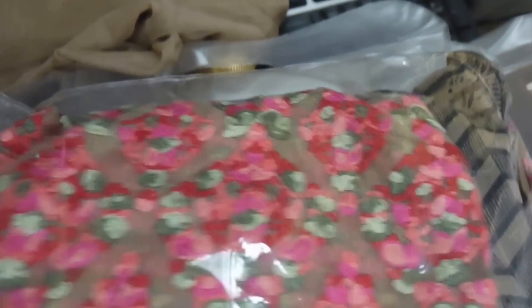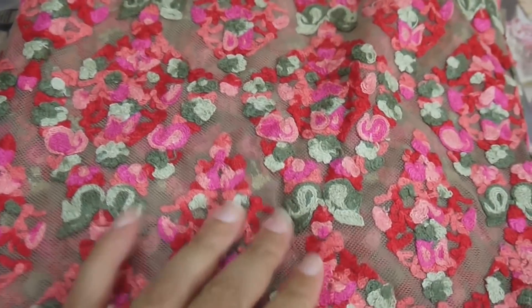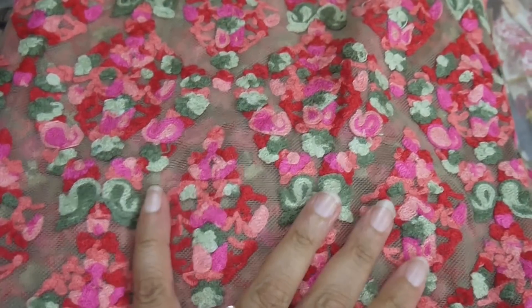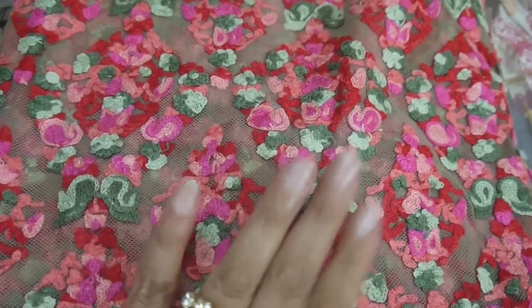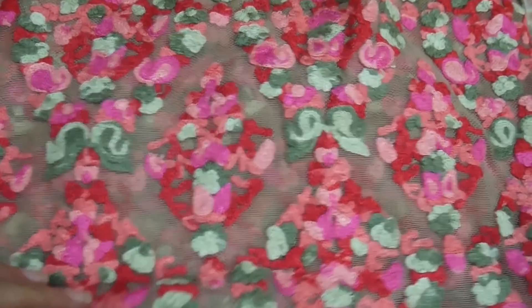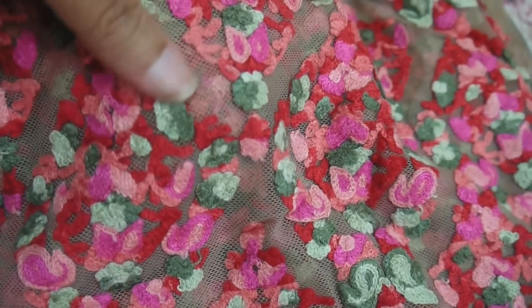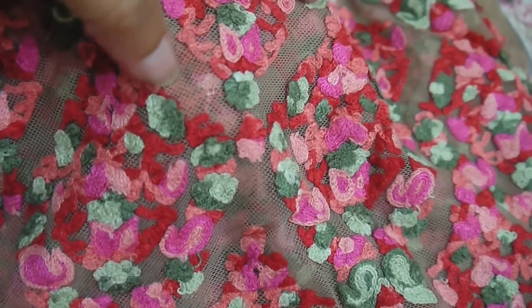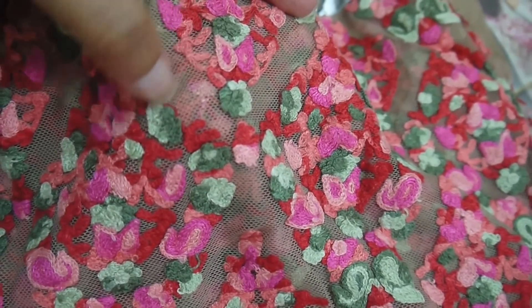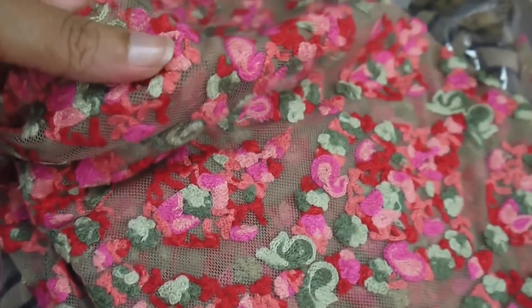What comes next in this bag is the net shirt front with embroidery. The colors are actually what they have shown in the catalog picture. The embroidery is very fine — you can see the finishing is good, because at times you see threads coming out or the thread is not broken between two motifs. So it's neat embroidery — very fine, 10 on 10.